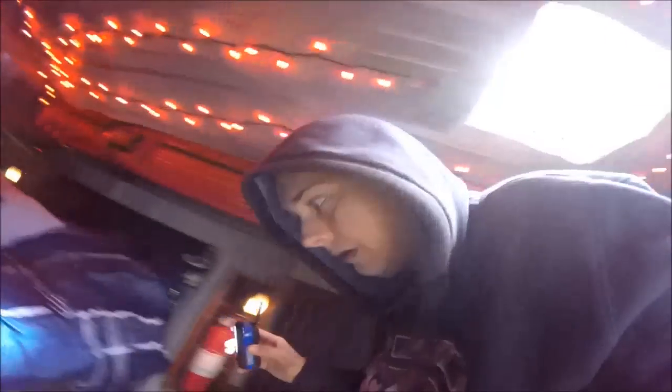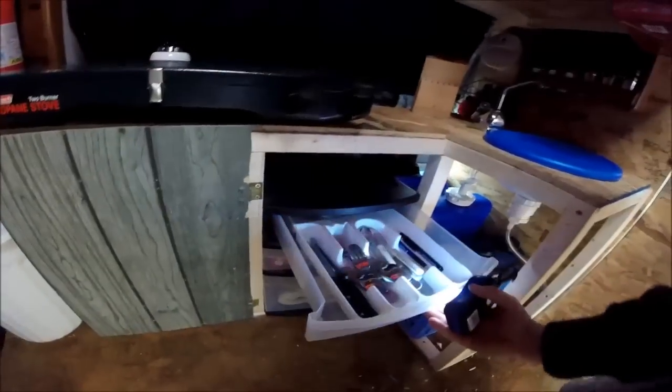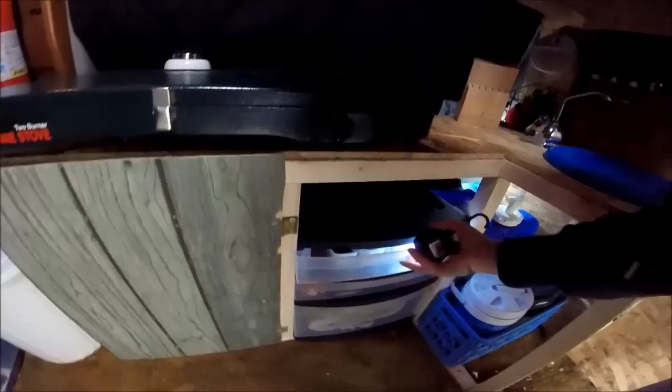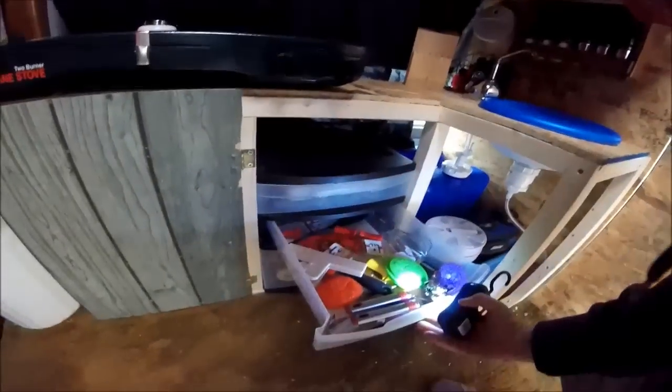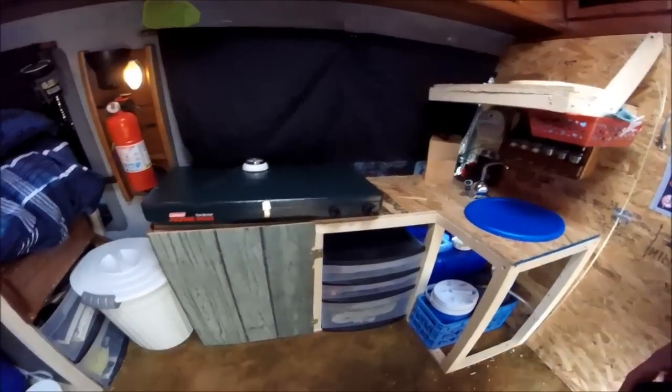Like I told you guys before, that tote is going to be used for clothes, but right now it just has a little bit of everything stored in it until I get out here. This one has the silverware — just little odds and ends. The bottom will probably end up being a junk drawer; everybody has one of those in their house, but right now it has my towels in it.